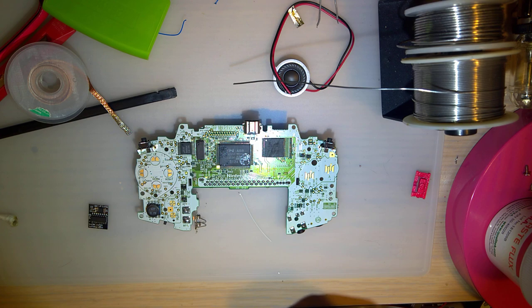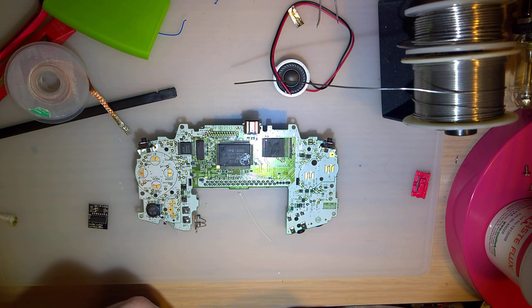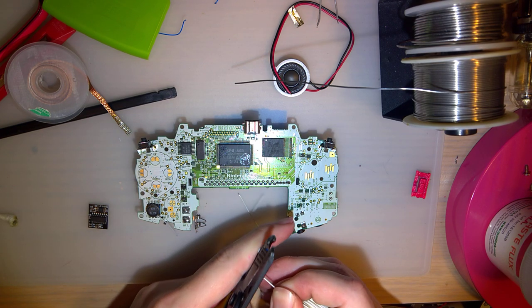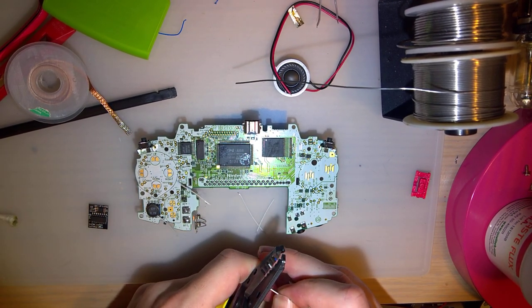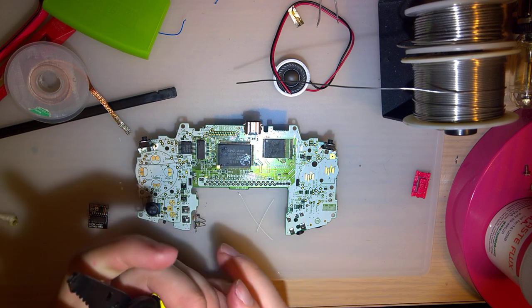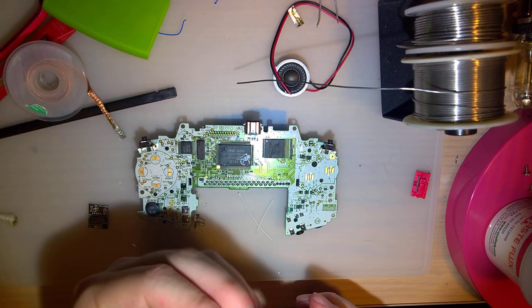So you need about four lengths of wire — one of them longer, the rest shorter. Even those might actually be too long. Retro Modding does ship this kit with pre-cut lengths of wire, if that's how you roll — they're even color-coordinated.